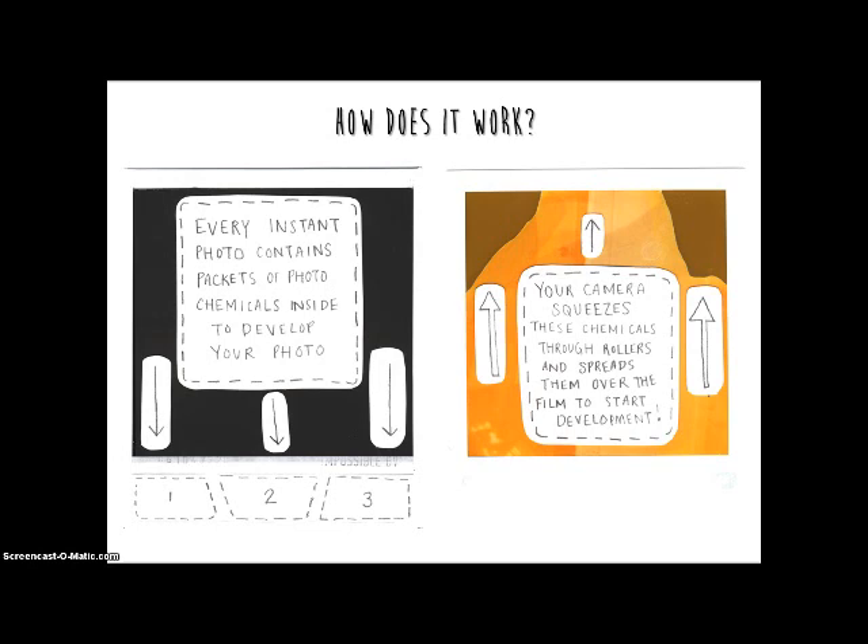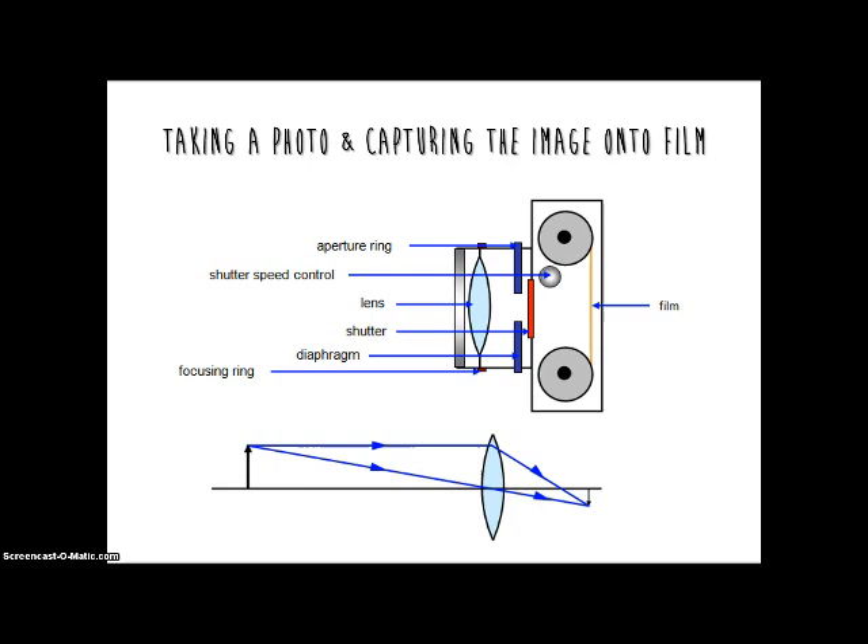The bottom white part of an instant film actually contains chemicals that will develop the photo. After a photo is taken and the image is captured on the surface of the film, the camera will then squeeze the film through rollers that will spread the chemicals over the film to develop the photo.